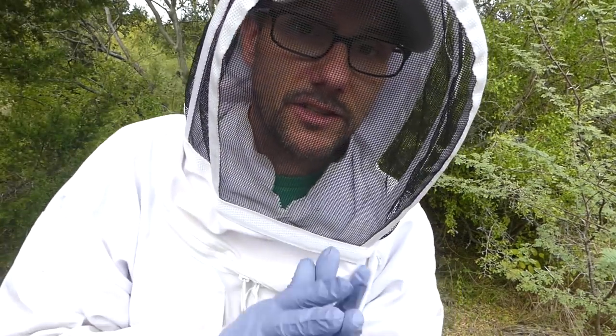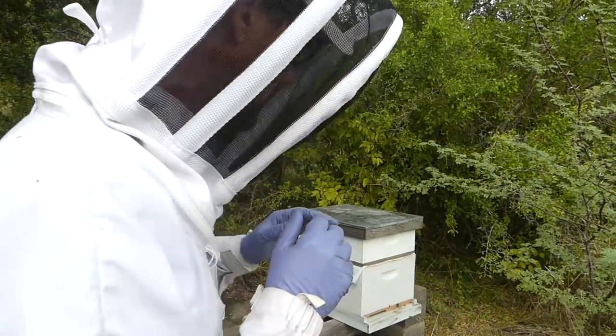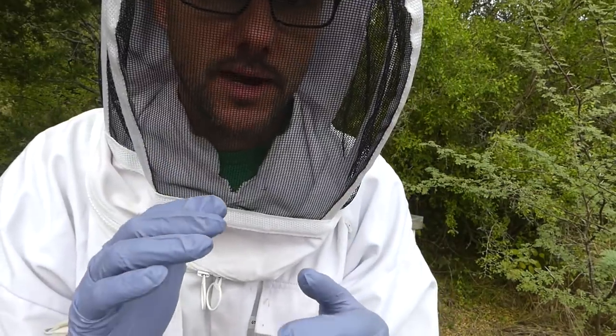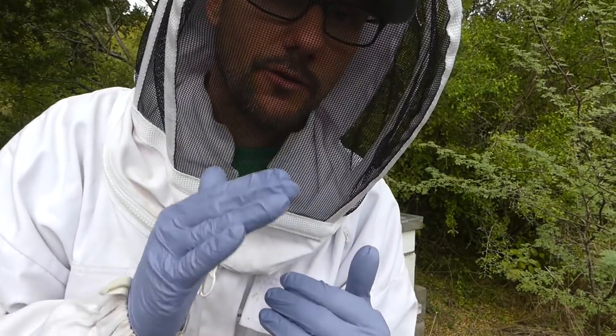I don't have any smoke today. I'm just coming in suited up with gloves. I don't expect a whole lot of trouble because I'm just gonna get into the top of this hive and check out to see how those feeders are doing.